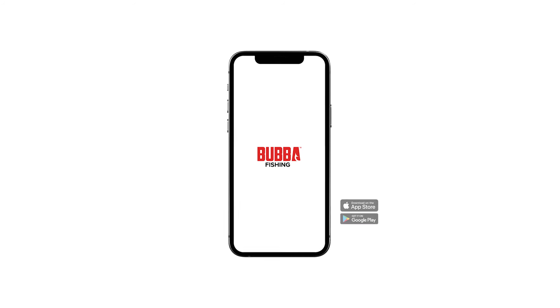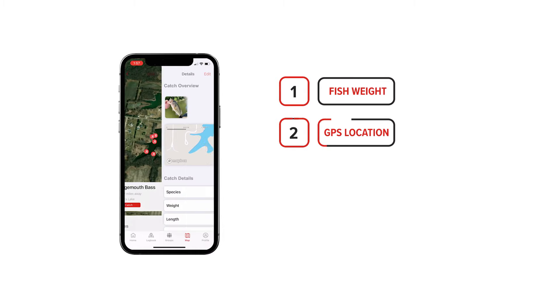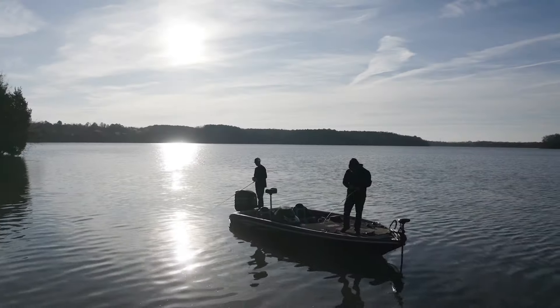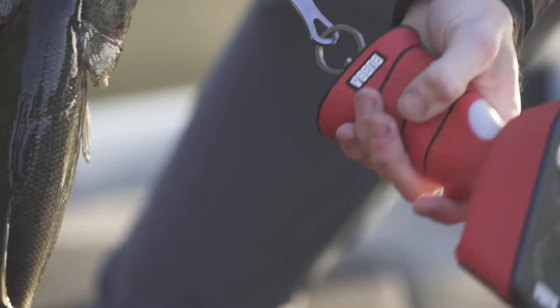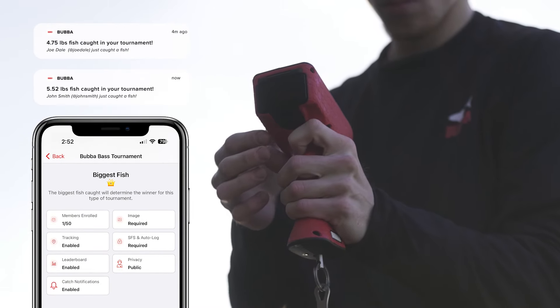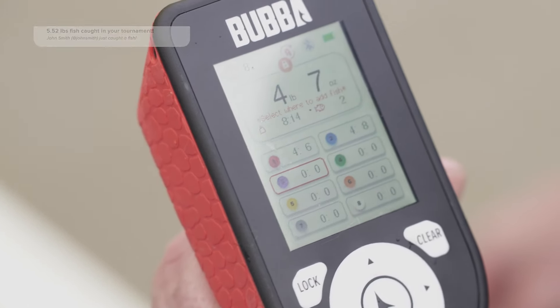Built from the ground up to talk to the scale and track live data, it stores the weight of the fish, GPS location, and weather and water conditions, making it easy to share your results with your group of friends. The Bubba app has even more social connectivity, such as hosting or joining virtual tournaments where you can see other anglers' catches and weights being caught in real time.